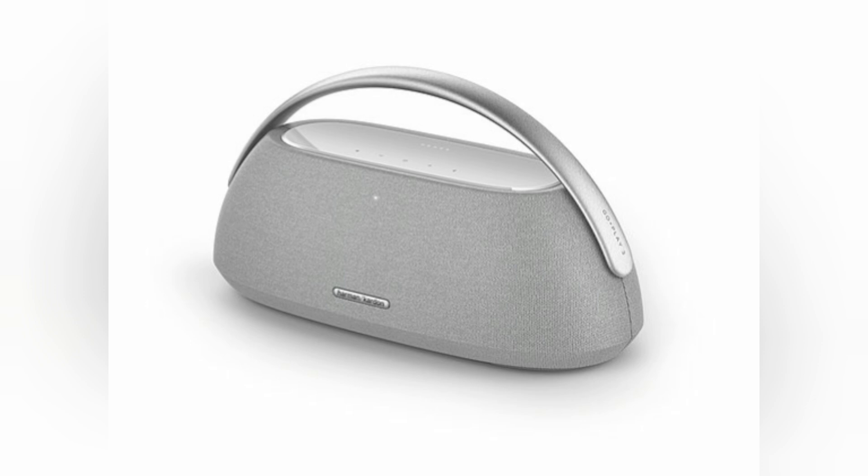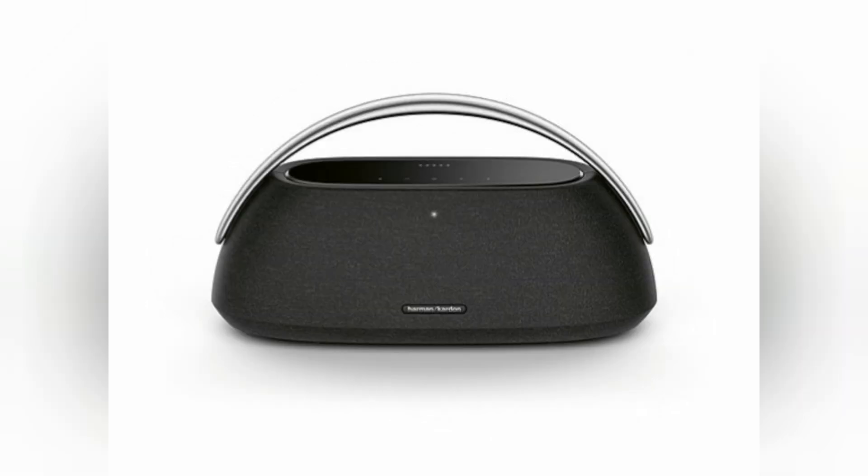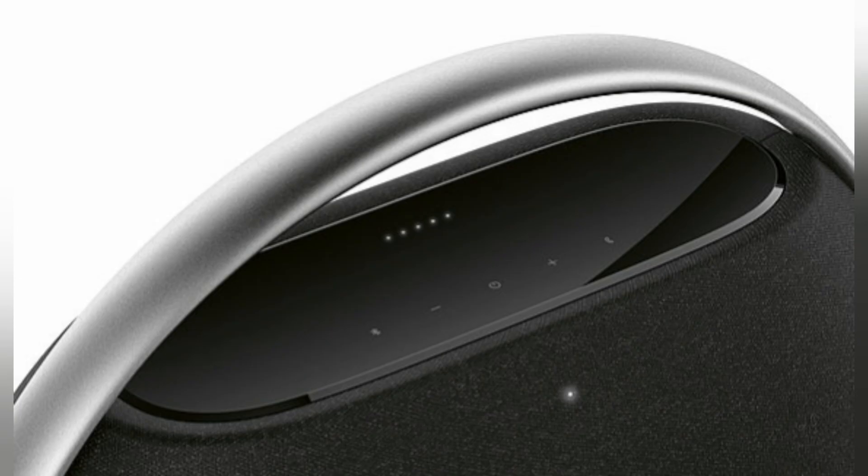Maintaining the signature Harman Kardon Go Plus Play semi-circular silhouette, the new generation features a refined and uplifted body, cased in luxurious textiles and high-quality materials throughout. The sleek design introduces a tempered glass top with touch controls and an anodized aluminium handle for convenient portability throughout the home.